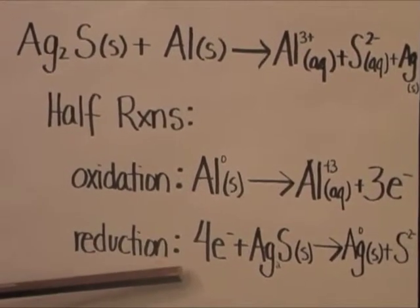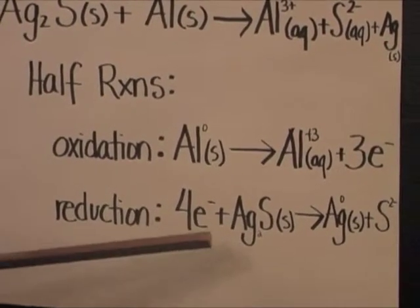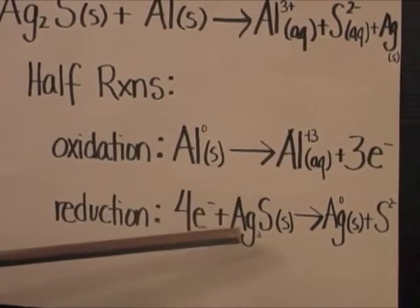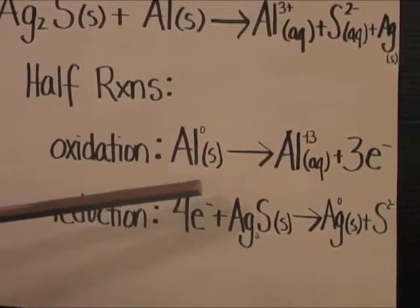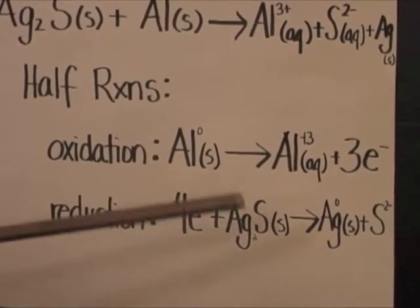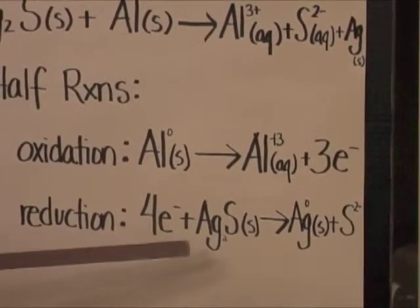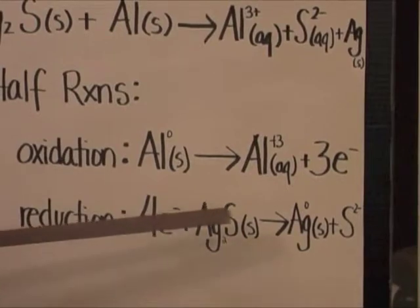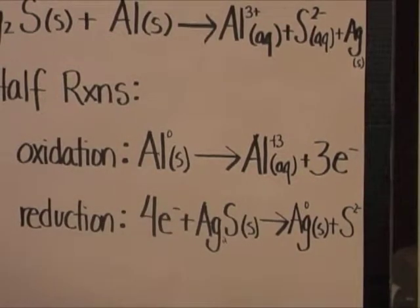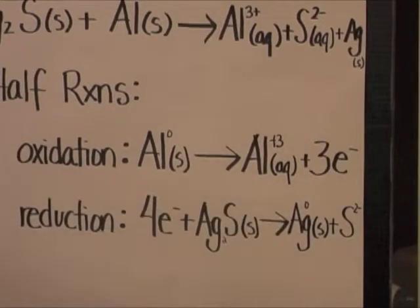For your reduction reaction, you have negative four electrons plus silver, which has a charge of two. And because you have two silver, that would actually make the whole charge positive four. Positive four plus negative four gives you zero as your charge for silver solid, plus your sulfur that has been separated, which is the tarnishing.